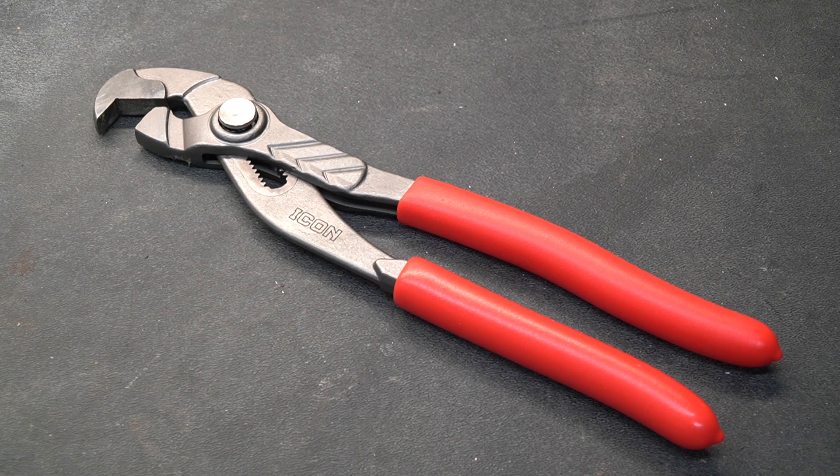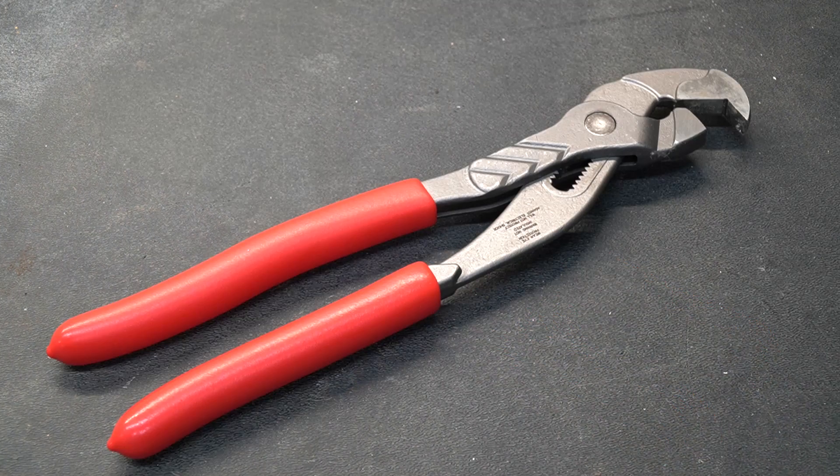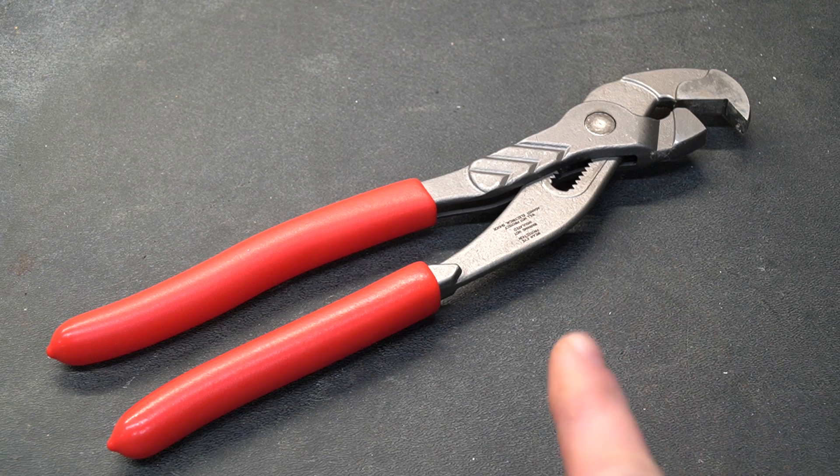Welcome to Tool Day Tuesday, where I share unique or useful tools that I use that I think you might be interested in. On my way home the other day, I picked up some consumables at Harbor Freight and noticed hanging on their shelf was these guys.